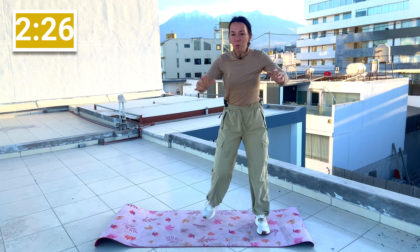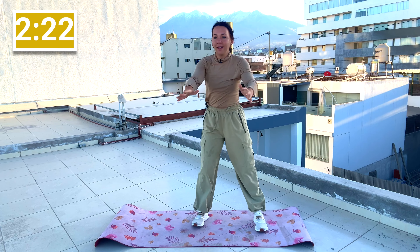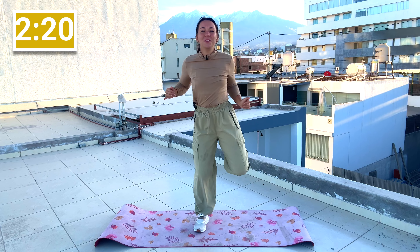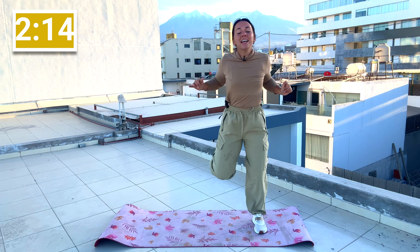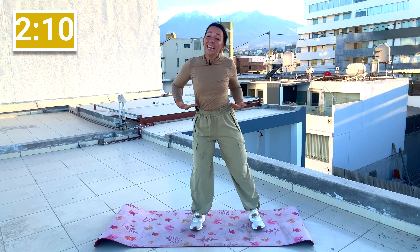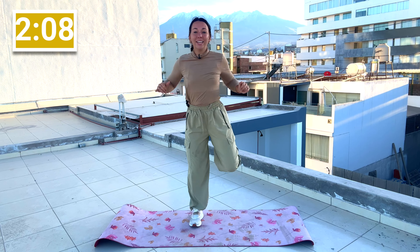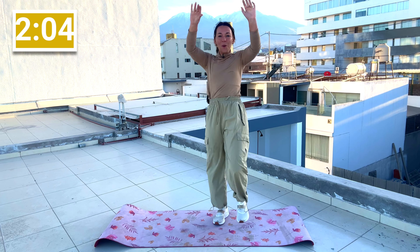Let's take our heels up towards our glutes. Reach and pull. Remember why we're warming up — don't skip the warmup. It's short, it's not a long warmup, so you can hang in there and do some light movement for just a couple of minutes, because we want to get our body moving, we want to get our blood flowing, we want to engage that core so it's ready to go for the workout.